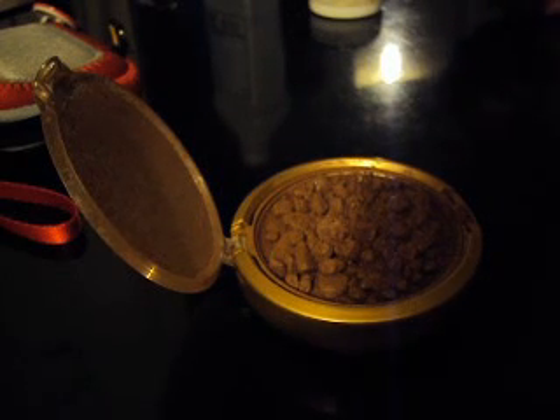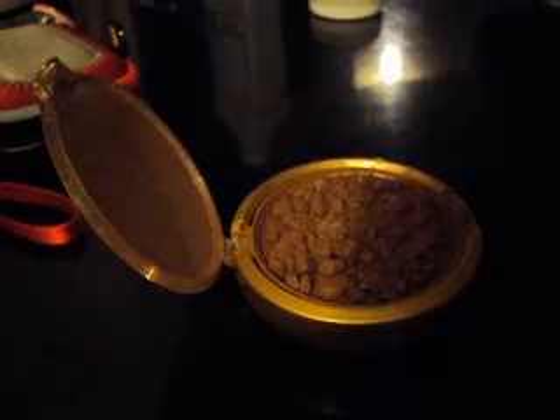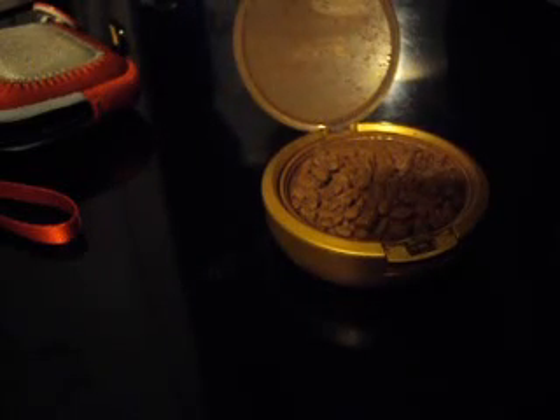Hey guys, so this is just a quick video to show — it's actually a first attempt on how to fix my broken foundation. I've just seen a video from Lil Pumpkin Pie 05 and she just did her two blushes, so that motivated me to try and fix my foundation because I always saw some of our eyeshadows.